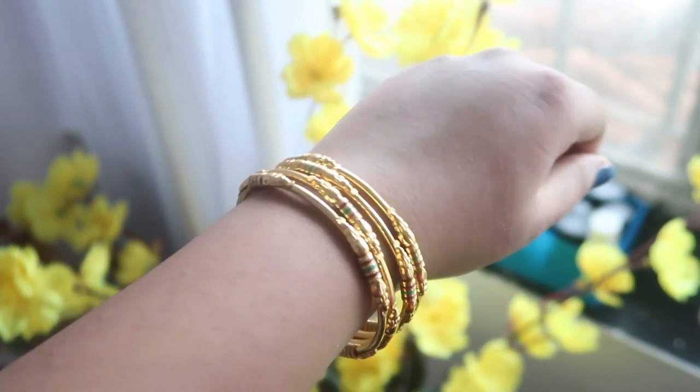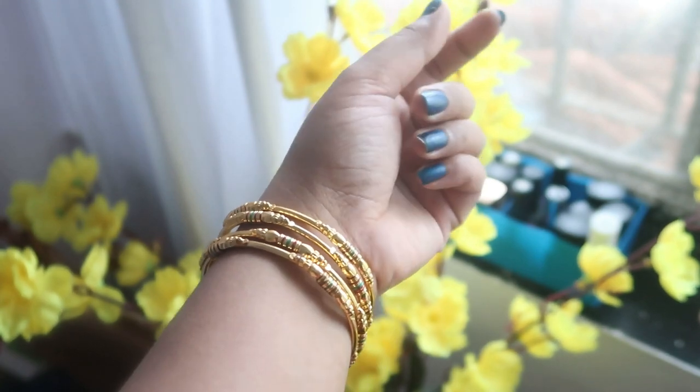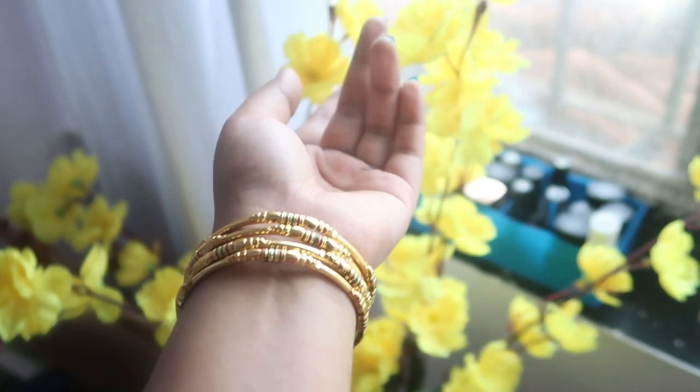I also bought this bangle set. I will show you. This bangle set is very simple and very elegant. The best part is that they don't look like duplicates — they look very real. The color may fade with water exposure, so don't wear them in water. But if I talk about the design and the finishing, they are so good. I thought 160 rupees is a worthy product. I can wear them in videos like this — they look pretty. That's why I got them.